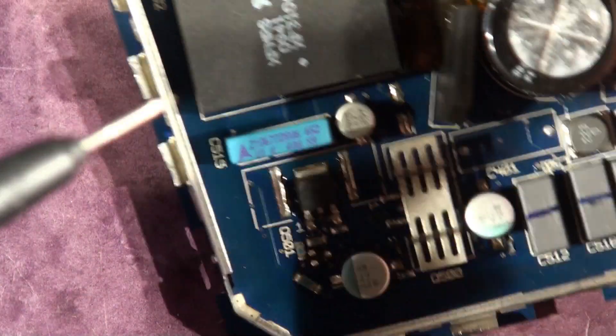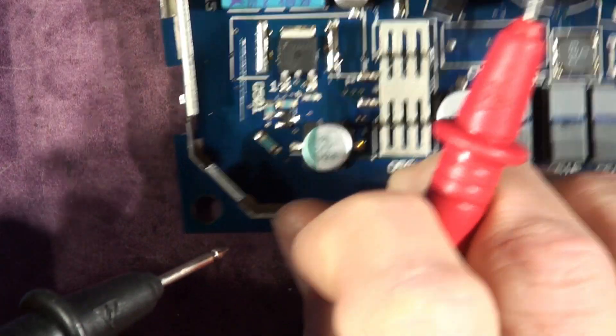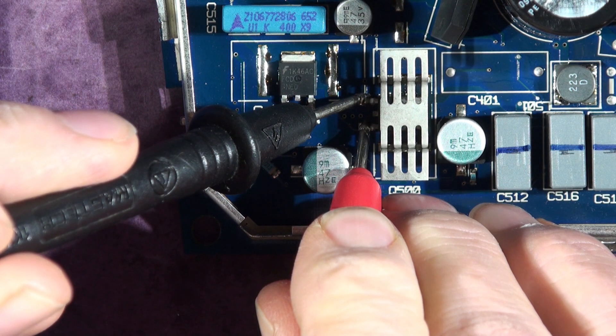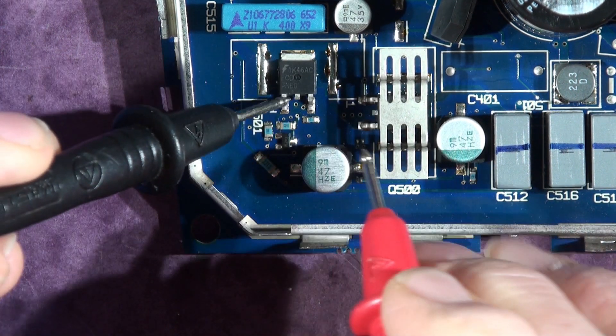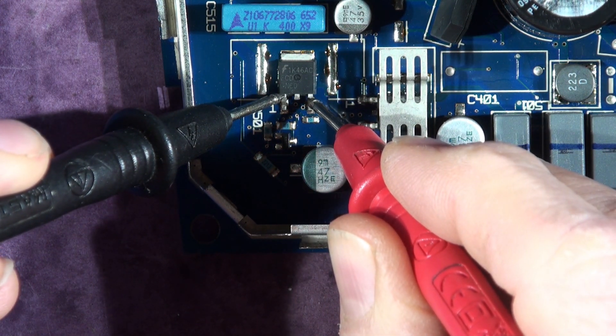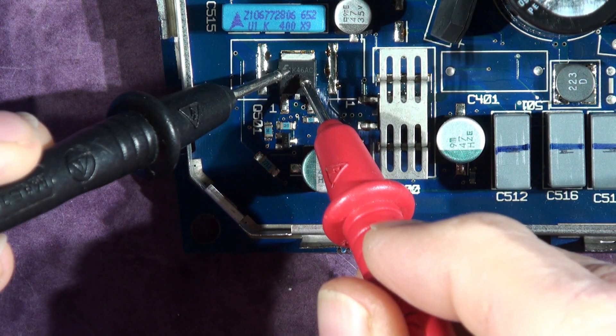So let's just check the other board. Just a reminder, this is the bad board. Same polarity. I'm getting 75k ohms - it's probably because it is shorted - but this FET here is reading 12.9 ohms, so it's faulty. The FET is faulty.